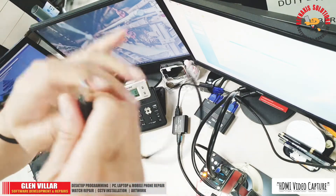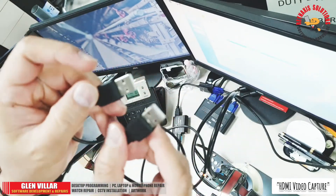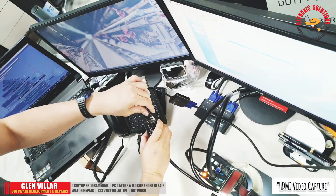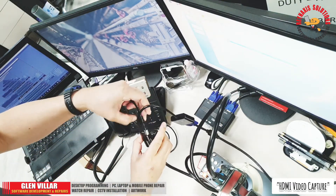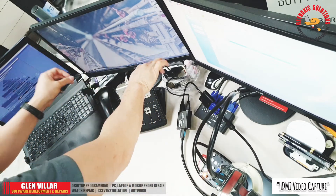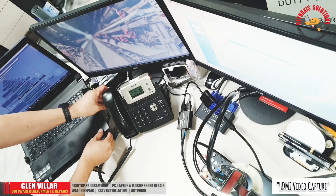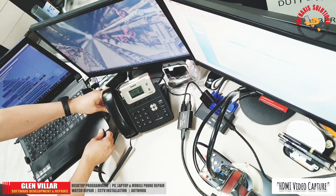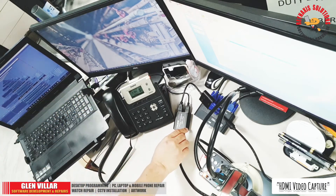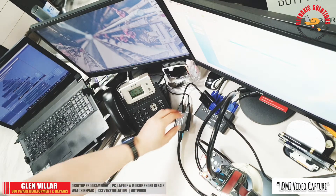This video capture card comes with a USB cable with a USB 2 connector at both ends. I'm going to plug one end into the USB port of the video capture card, and the other end will be connected to my laptop. This is how simple it is to set it up.